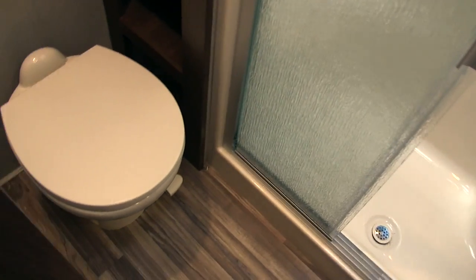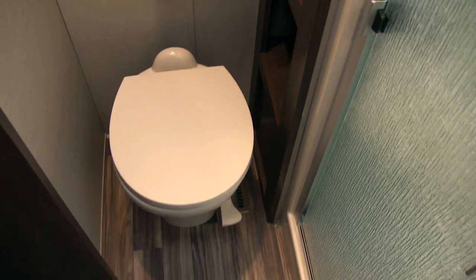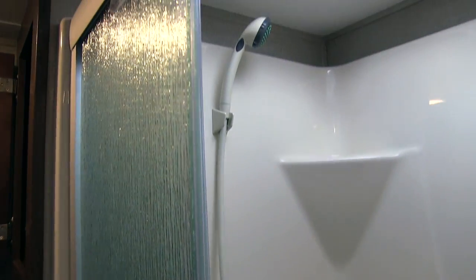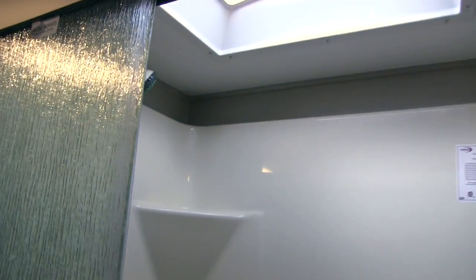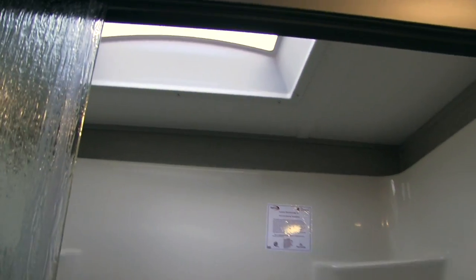In the large bathroom, you have a porcelain foot-flush lever toilet that's easy to clean, plenty of robe hooks above for towels and clothes, and an excellent linen closet with lots of room for towels and bathroom accessories. The one-piece residential shower has a tri-slide glass door, great shelving, a hand wand for easy washing, and a large skylight up top that provides additional daylight and extra headroom.